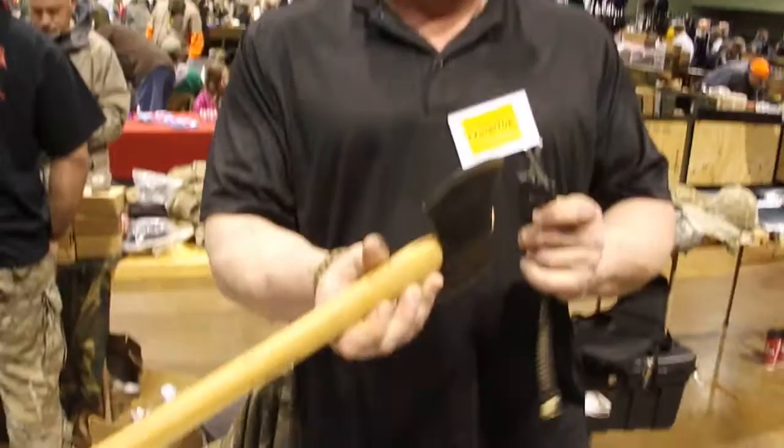Best knife sharpener around. I used to sell them — they are fantastic. It does every knife and every axe, even these kind of axes. It's awesome. I swear by it. Buy it, it's cool.